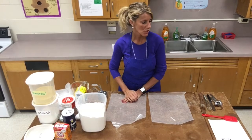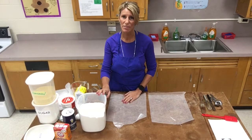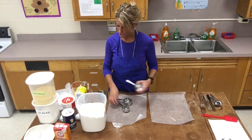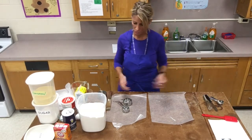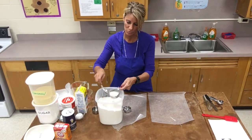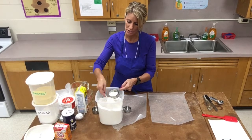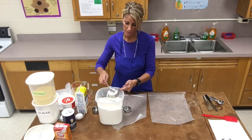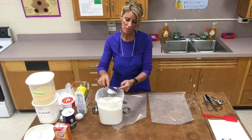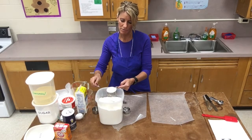First it calls for three-quarters of a cup of flour. To measure flour you're going to use a half cup and a quarter cup. I have a leveler and a spoon available. Remember you're always going to lightly spoon — you can spoon over the flour bin or over wax paper. I'm going to start with my half cup, keep it over the bin, and level it off. You never hold the leveler flat; you always lift it up like this.